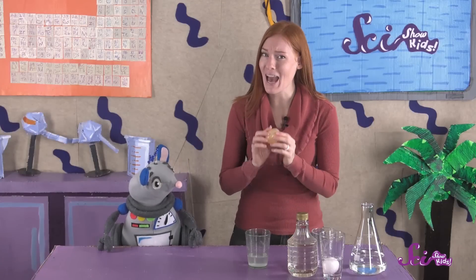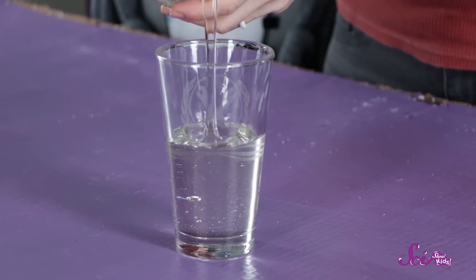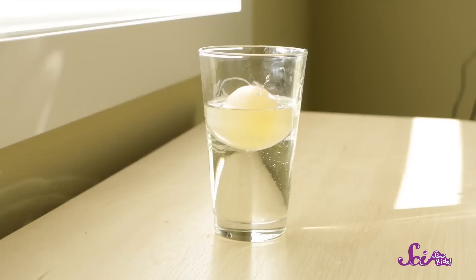Now, what do you think will happen when we put the egg into corn syrup? Corn syrup is really thick and sugary. So do you think more water will move into the egg, or will water flow out of the egg and into the corn syrup? Let's find out! Fill your other cup with corn syrup, and very carefully place the egg inside. Now, just wait for one more day!